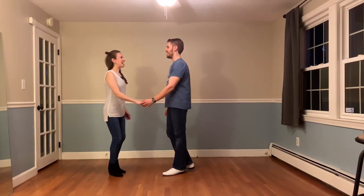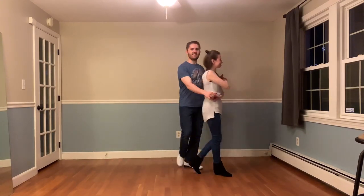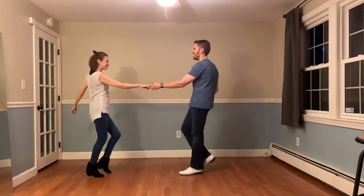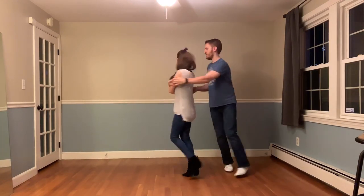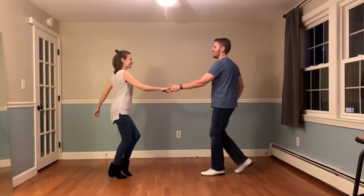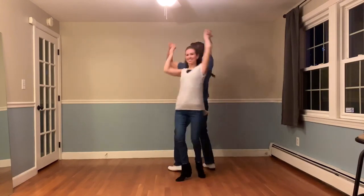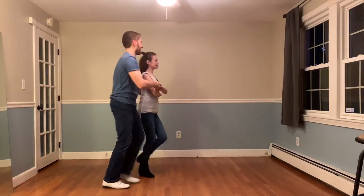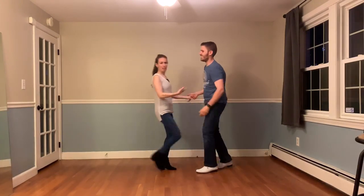Five, six, seven, eight. Quick stretch for hand change.